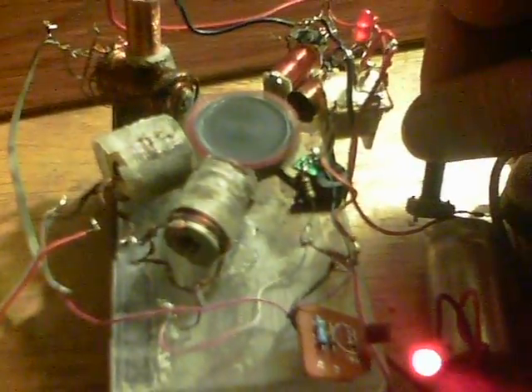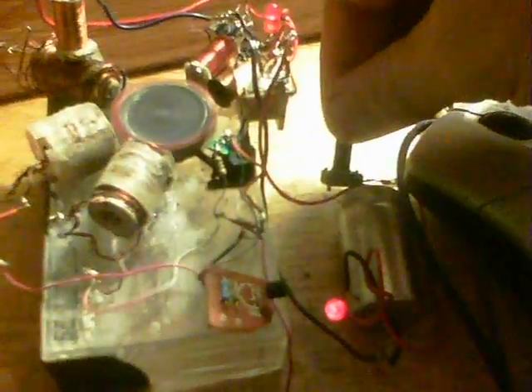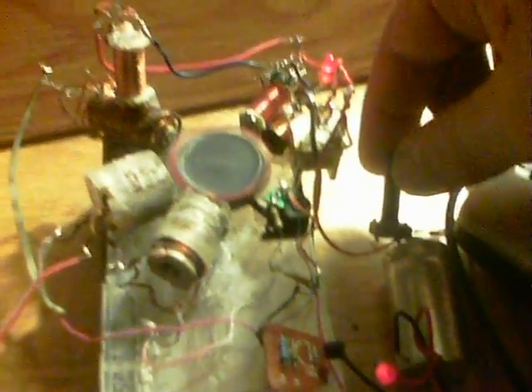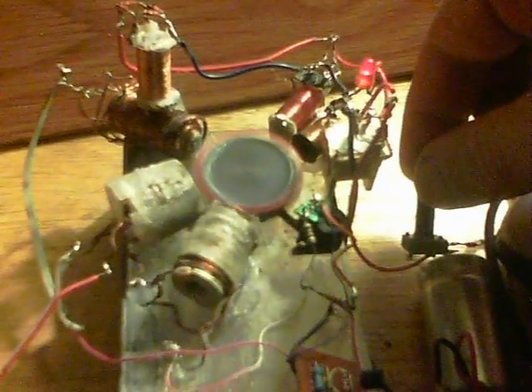If I turn it up the rotor slows, so obviously I want that to speed up instead at some point. If I turn it back again they all return to their original speed. The main demonstration is showing the fields and how both LEDs light up.